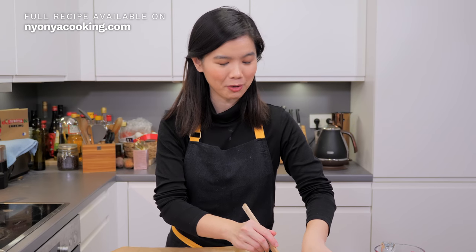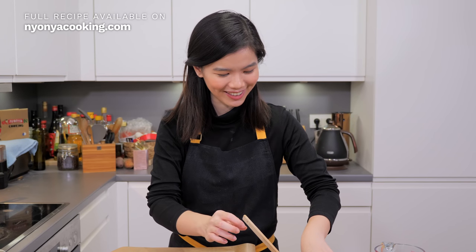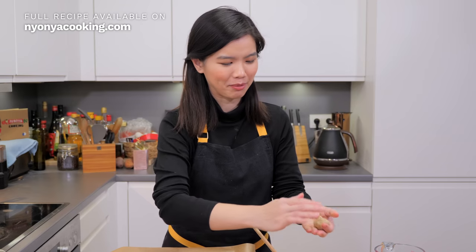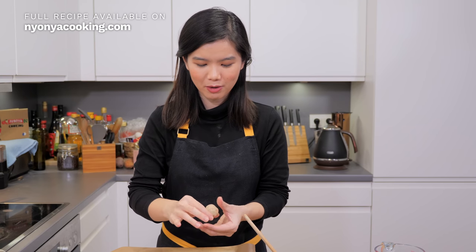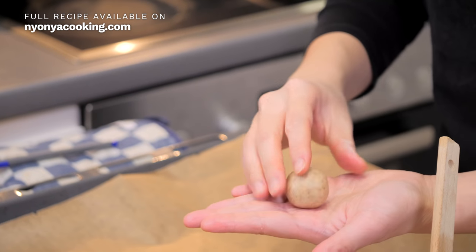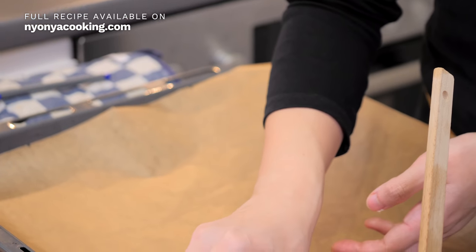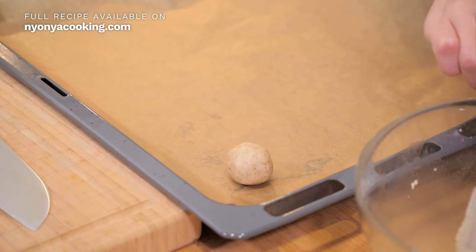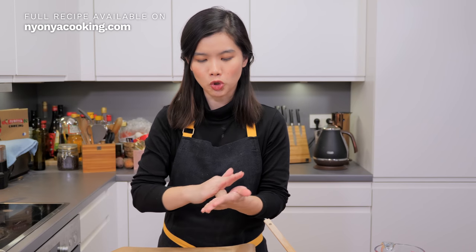As for the dough, we are going to make slightly bigger cookies, so about 15 grams per cookie would do. I like to just eyeball them, but you'll get to see what I'm doing. This is the shape and this is the size. I'm just going to place them onto parchment paper, and try to leave some space in between each piece of dough.